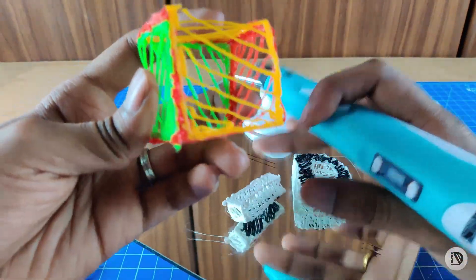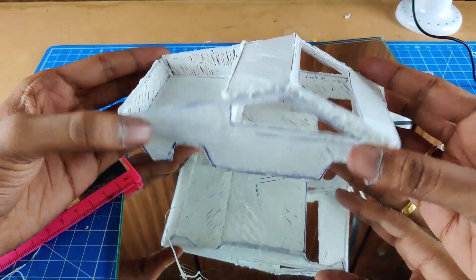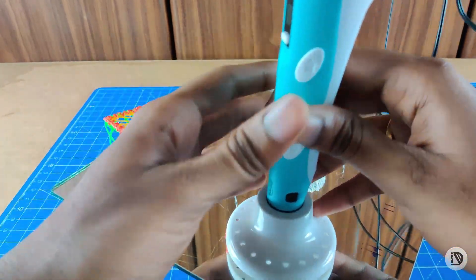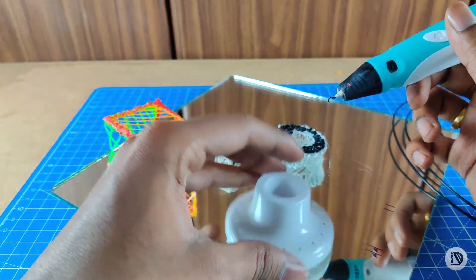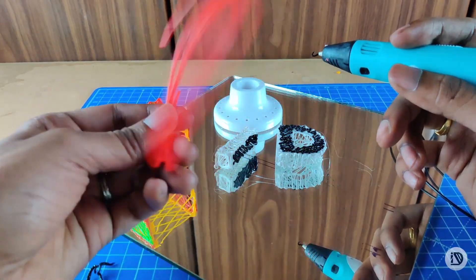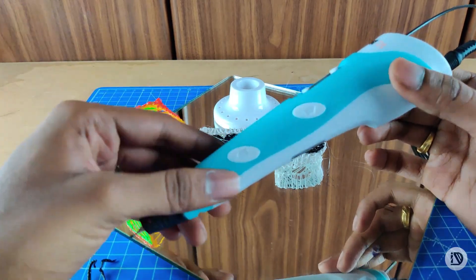I ended up building a model Tesla Cybertruck as an example. I'll share more in the next video in 5–6 days. I used a stand most of the time and pulled the filament when needed. The filament provided is of poor quality. The product rating is around 75–80, so 80 out of 100.